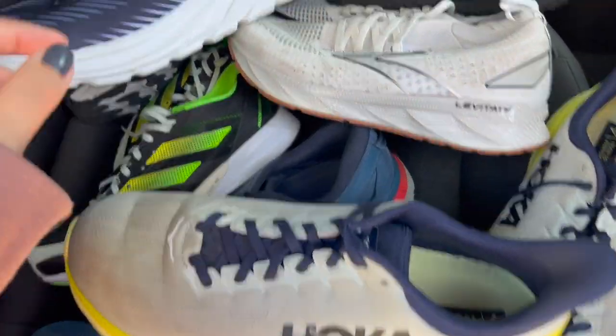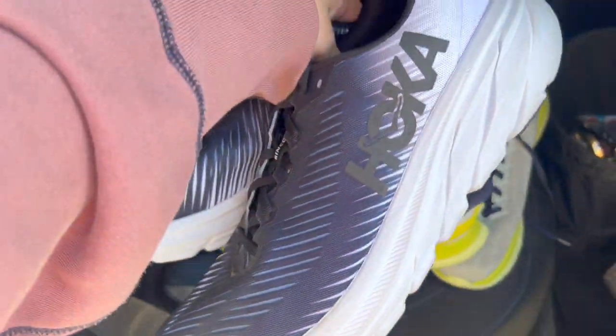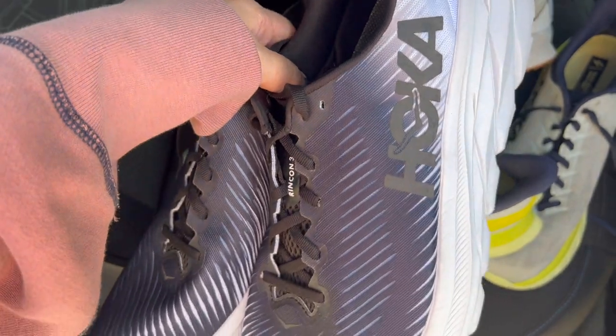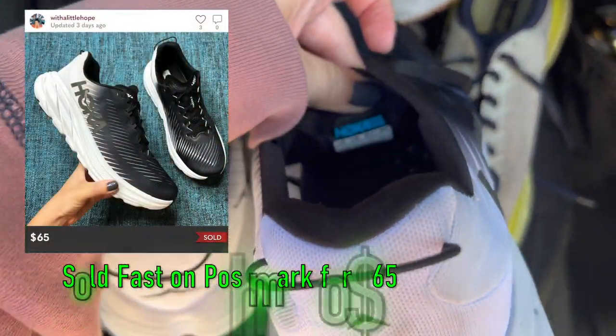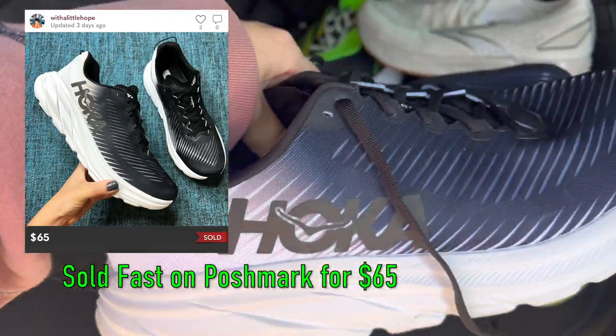I wanted to show you a few shoes that I thrifted today. I didn't get any footage in this thrift store just because it's kind of hard to film in there, but I got these really nice Hokas. They're the Rincon 3s, which I think is a newer model, and they're a pretty good size. They are a 11 and a half men's, I believe.